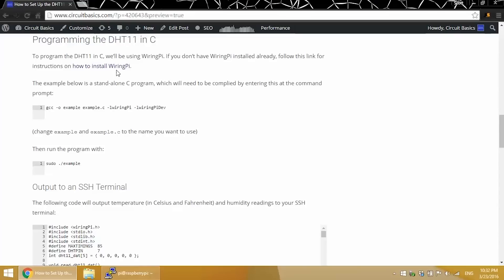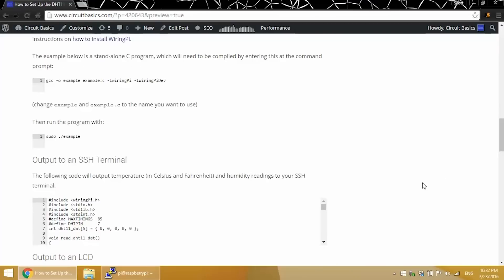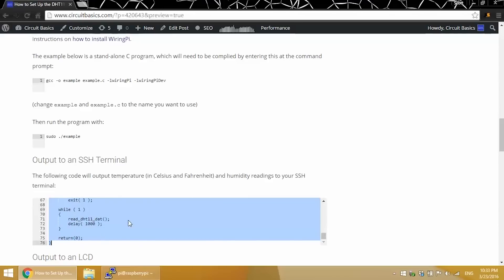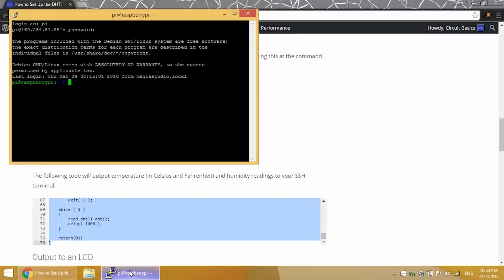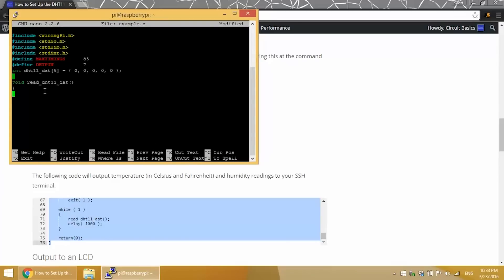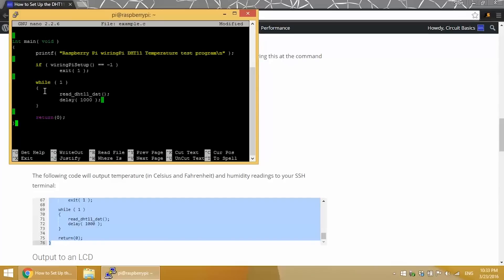I'll be using WiringPi to control the GPIO pins in this C program. I'm assuming you already have WiringPi installed — if you don't, just Google how to install it; there are lots of tutorials. I'm going to copy our C program for SSH terminal output of the temperature and humidity readings. We need to save this code in a file with a .c extension, so I'll enter sudo nano example.c to create it. Now right-click to paste the code in, then Control-X to save and exit.